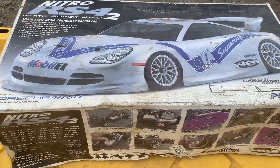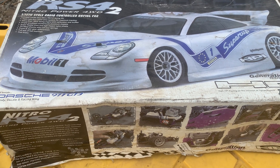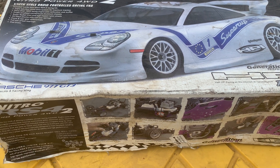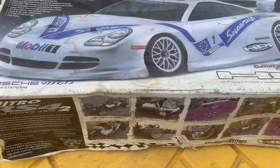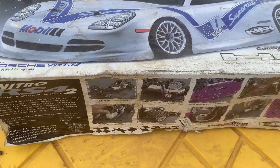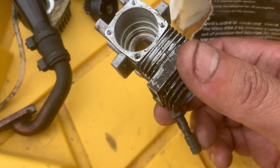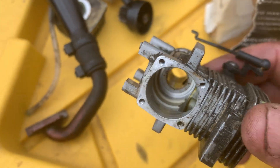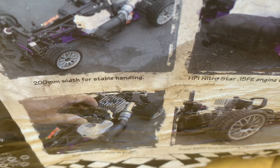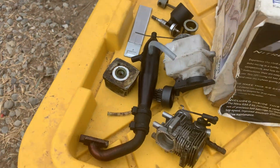Check it out guys, this is that Nitro RS4 2 that HPI picked up a while ago. I already made a video of this one that had the gas tank melted because the guy was trying to unseize the engine. Anyway, I took it all apart — the engine was good inside. The only thing is I broke the back plate when I was trying to pry it off. It was just on there. Either way, it had that little 0.15 engine and the fuel tank right here, so I'm gonna put a bigger engine on here.